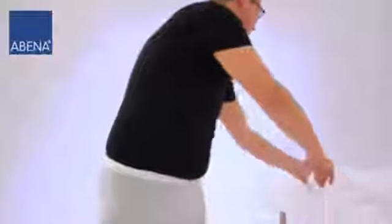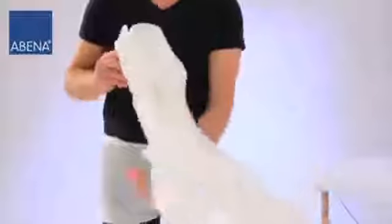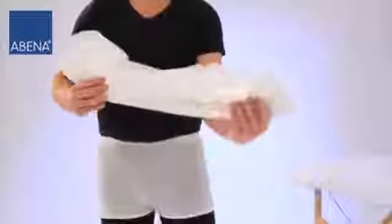Unfold the product without touching the inside. Bend the pad lengthways with the back sheet turned outwards and form it like a bowl.